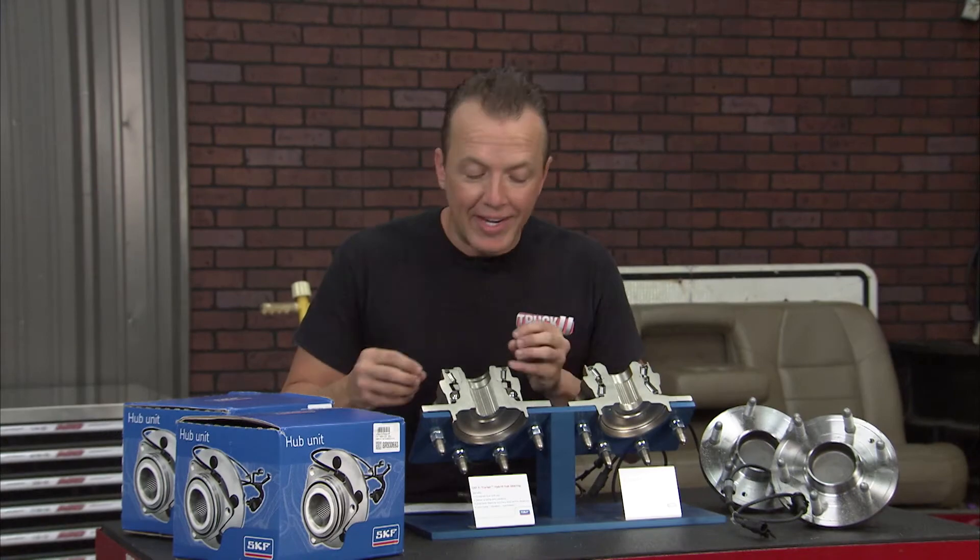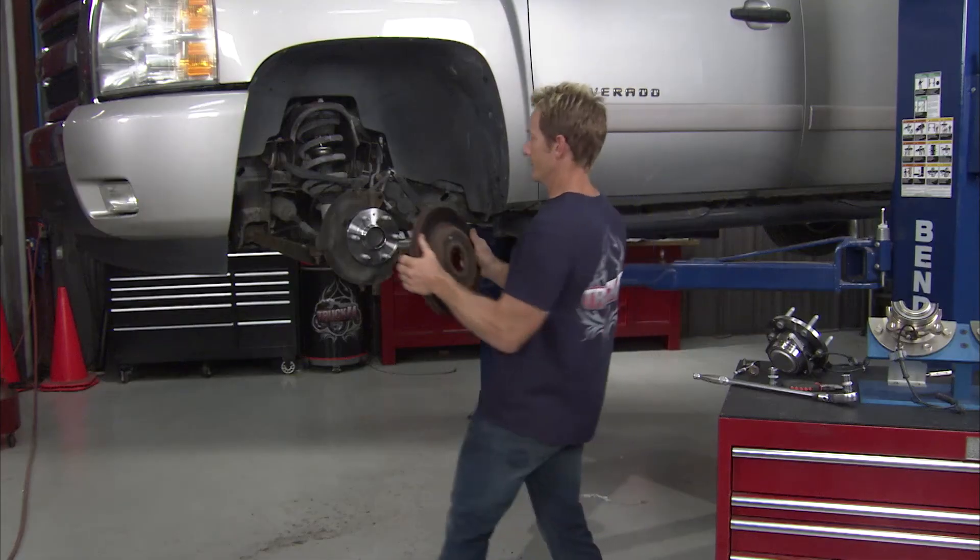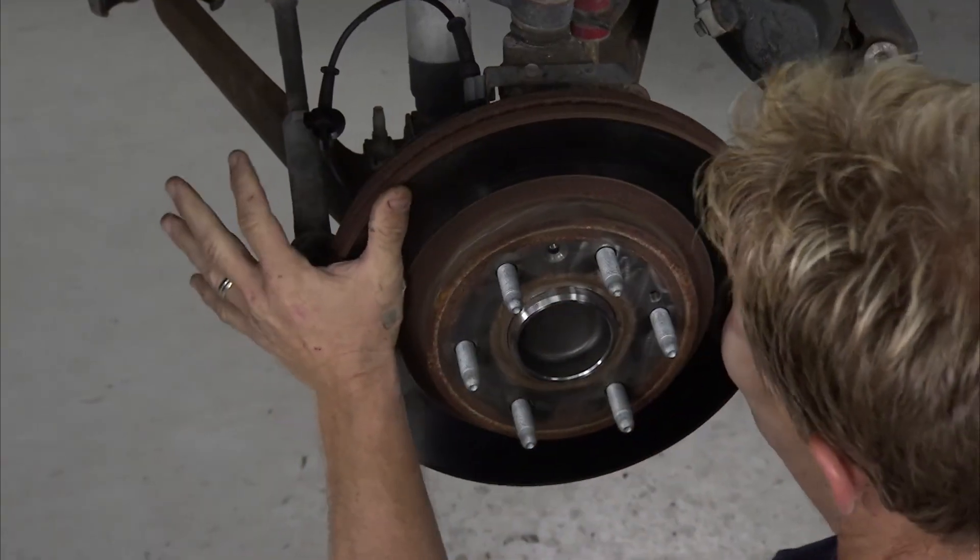Everything is machined nice and smooth. That rotor is going to seat up there nicely. Everything's going to be good and tight, just like we want it. Now Bruno should have the old ones off, so we can get these on.